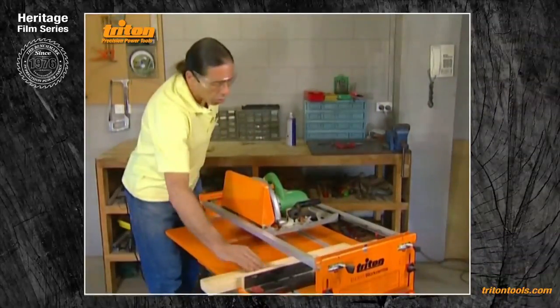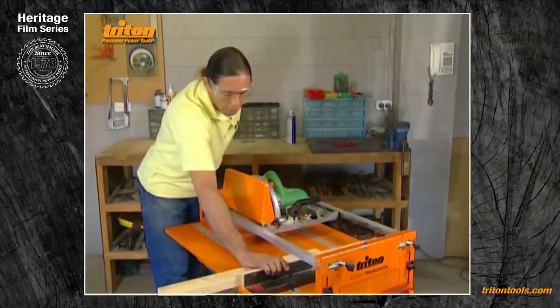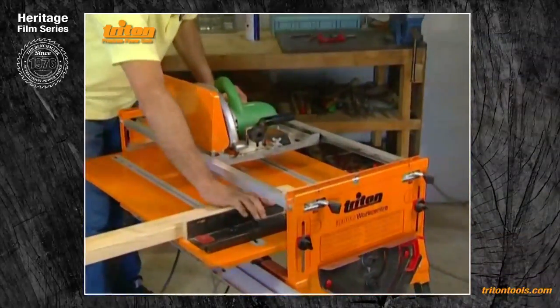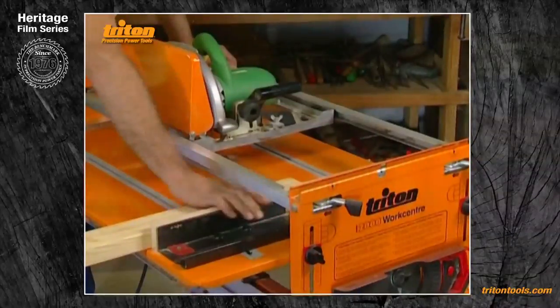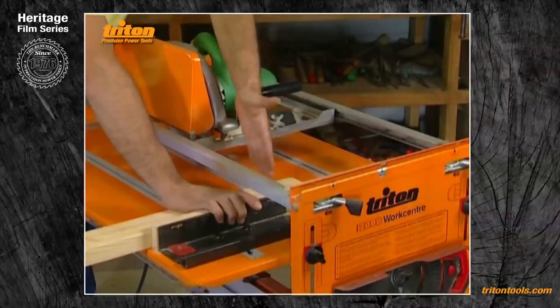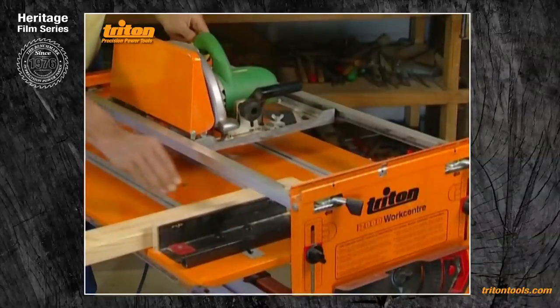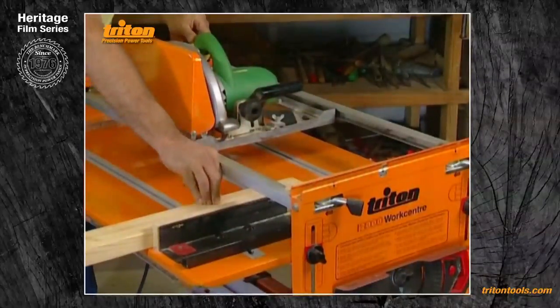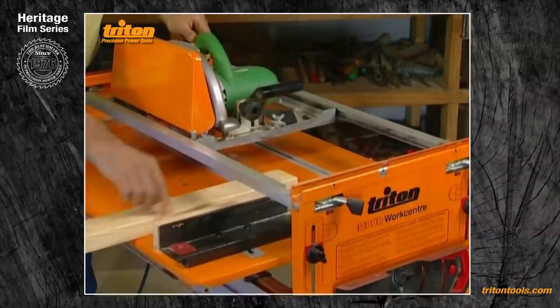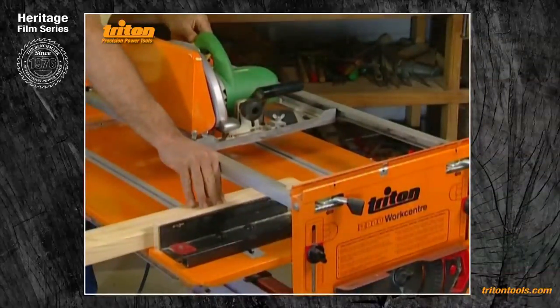The way you hold the wood is either by gripping it firmly to the crosscut fence — making sure your fingers don't go too far underneath the bearing channels, and nowhere near the actual line of the saw blade — or you can bunch your fingers together and press the wood down into the corner against the table and against the crosscut fence.